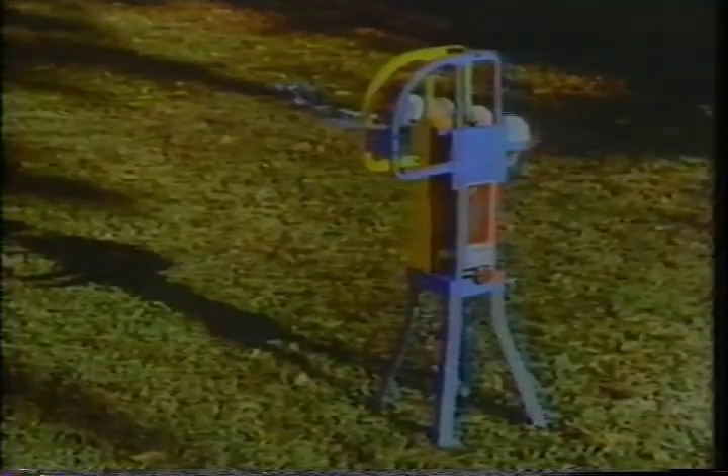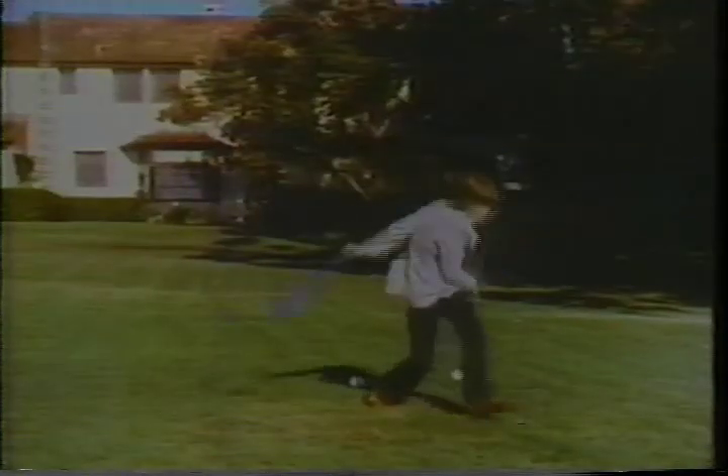Bat-A-Way America with Bat-A-Way, the pitching machine that works like the ones the pros use at a price non-pros can afford. You can set up Bat-A-Way just about anywhere. Set the pitching height for high or low, and Bat-A-Way even sticks in a curve now and then.